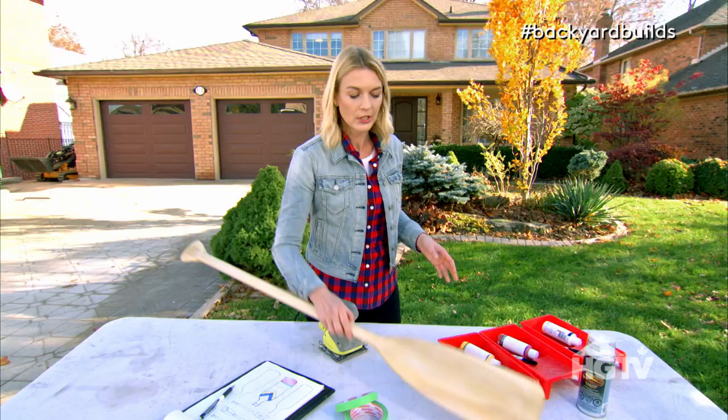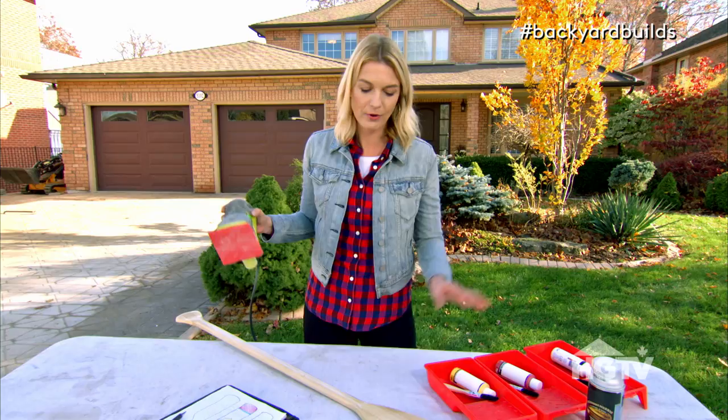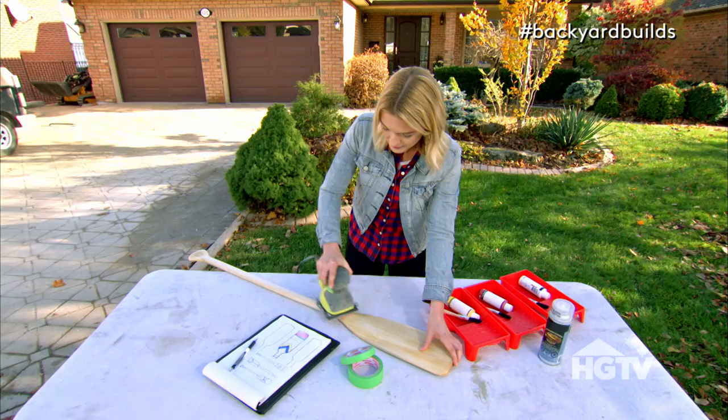Step one: clean and sand the paddle. Because these are brand new, they have a heavy lacquer on them, so I have to sand that off so that my paint will adhere. I'm going to use a palm sander because it really speeds things up, but you could use simple sandpaper and that will work just fine, just a little more elbow grease.